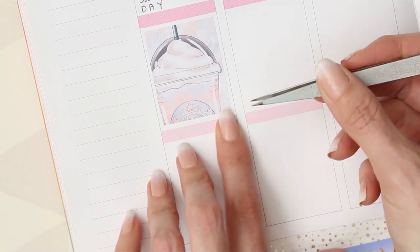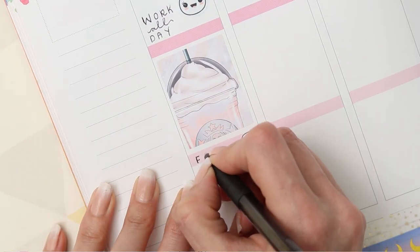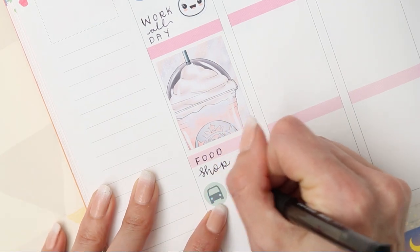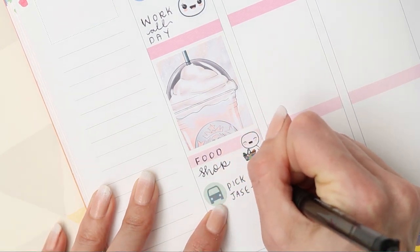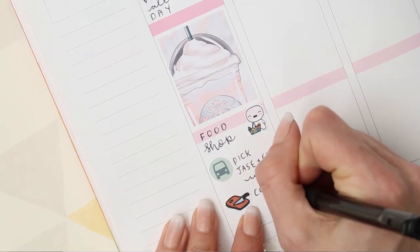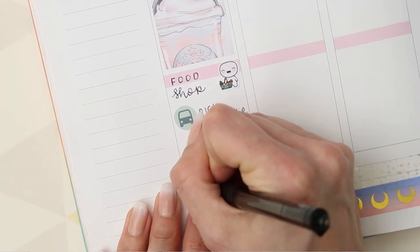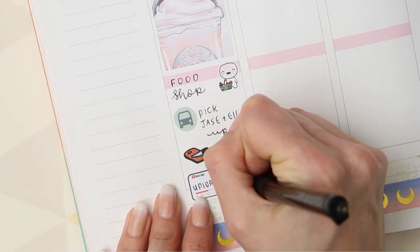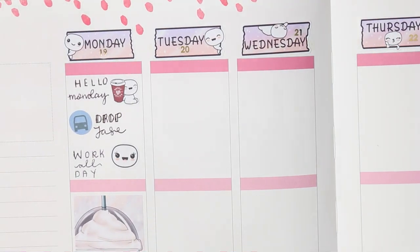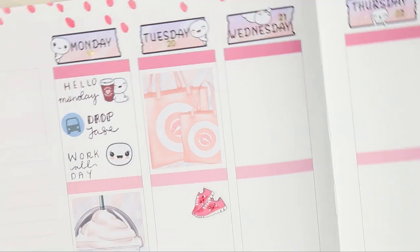For Hello Monday I decided to use a Costa Poppet. The little car icon is from Handmade Haywood because I need to drop my partner off at work. I've put down that I'm going to be working all day — the Poppet for that is from the feeling sheet. I've put down my full box, my food shop is coming so I've put down a food Poppet, another car icon from Handmade Haywood to pick up my daughter and my partner, cook dinner when I'm home, and then I need to upload this Plan With Me. The little chopping board and knife is from my coffee and toast sticker sheet.